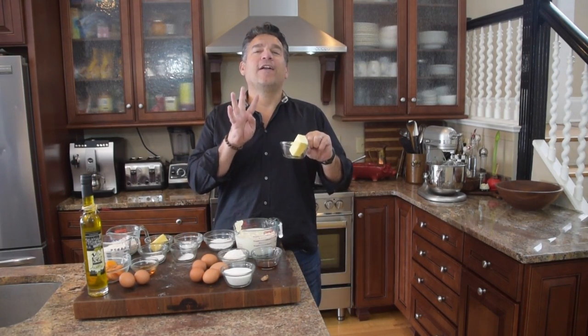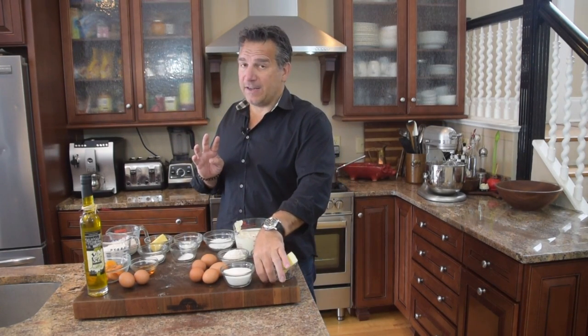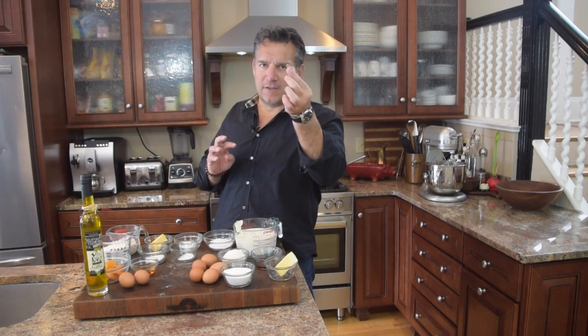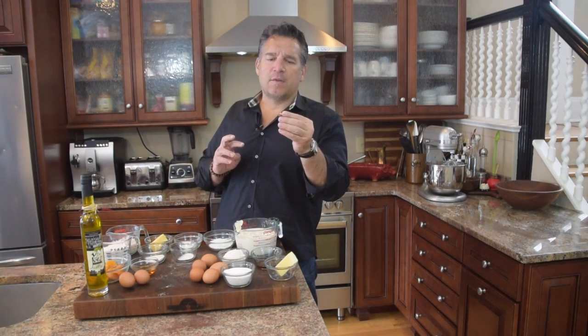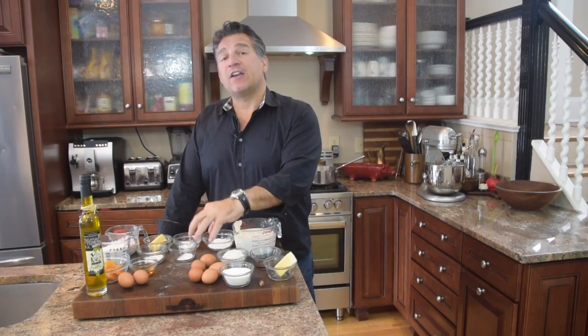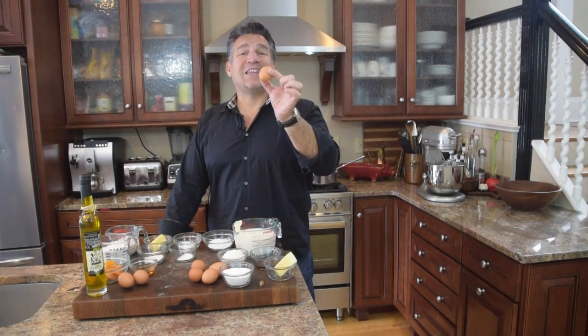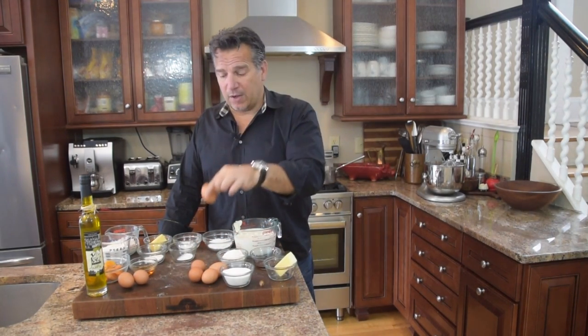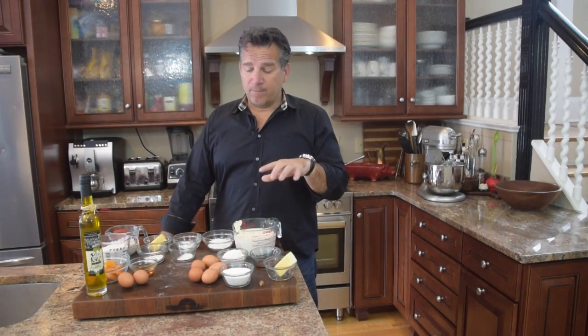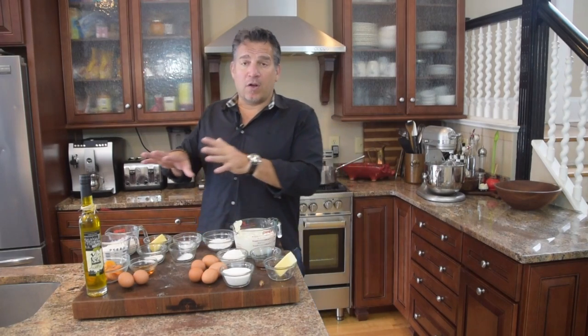I've got here four tablespoons of butter. My secret powerful ingredient is nutmeg — nothing better than fresh ground nutmeg — so an eighth of a teaspoon of fresh ground. I've got here five eggs, free range if you can get them. We're going to want the egg yolks of these, essentially five egg yolks. That's going to be our custard. Mentally put a block in there — I'm going to go over all the ingredients.